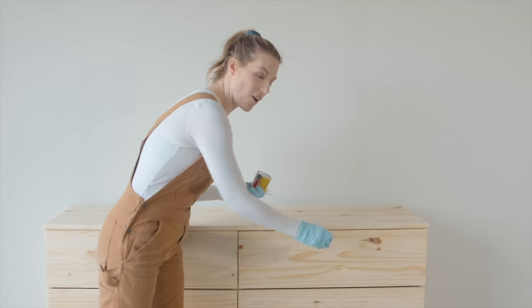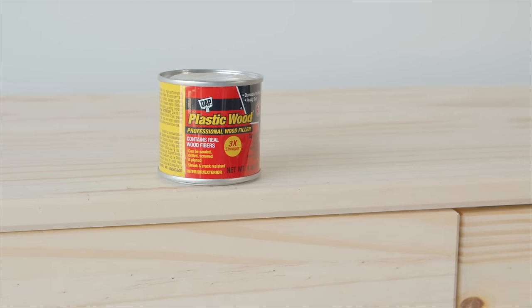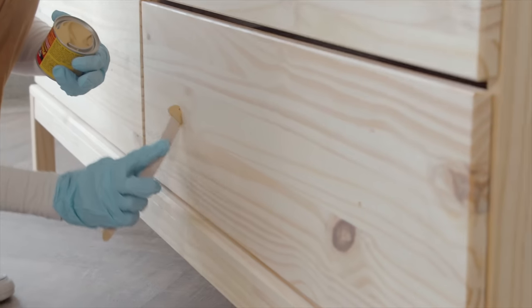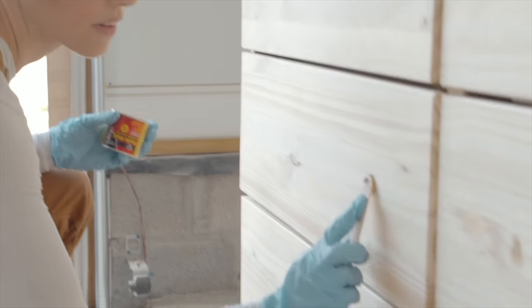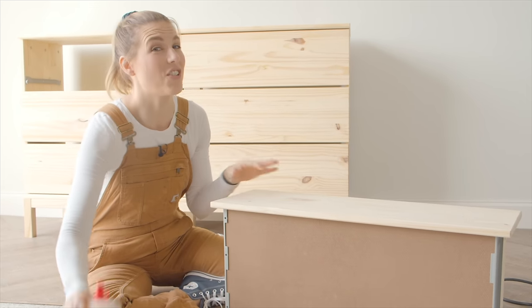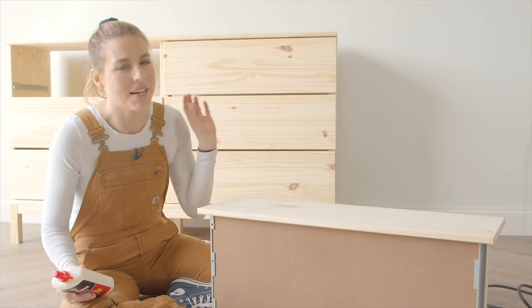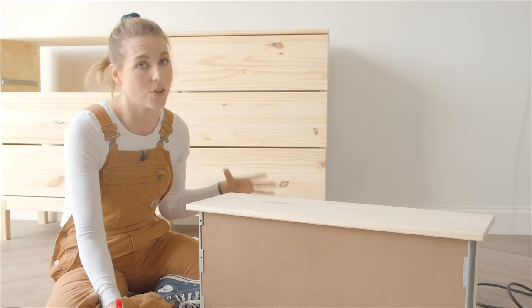This dresser comes with dinky little pulls — we are upgrading that. I have long bars that are going to look really similar to my inspiration piece, so I'm going to use some DAP Plastic Wood Professional wood filler to fill the existing holes. This is becoming one of my favorite fillers because you can sand it in 15 minutes and I'm very impatient. For attaching the trim I'm just going to use wood glue; if worried about it falling off you could add brad nails, but wood glue will be easier to pry off if I want to refinish it later.